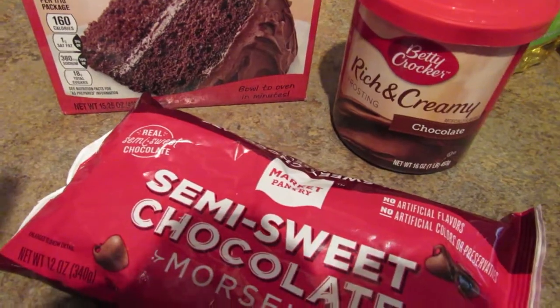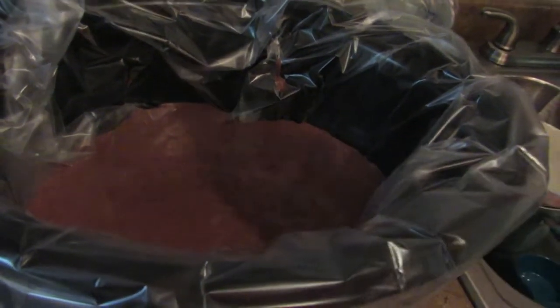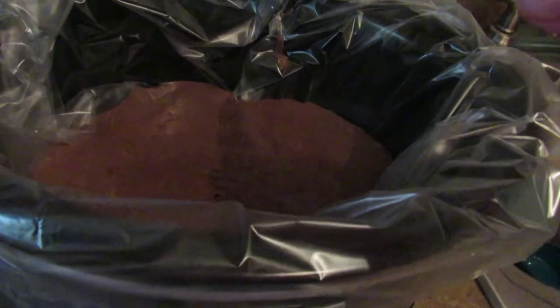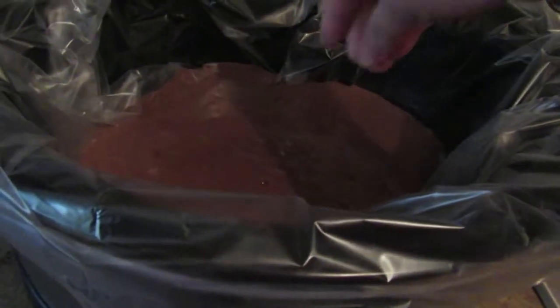Okay, so I got my cake mix all mixed up and I put it in here. I've got a crock pot liner in here because I know this is gonna make a big old mess. Next thing I'm gonna do is put my frosting in there — you just blob it in.